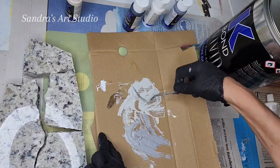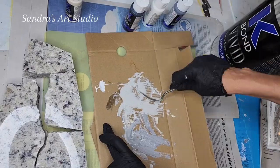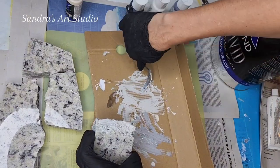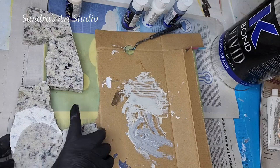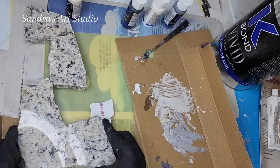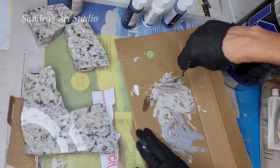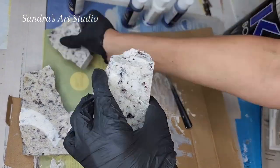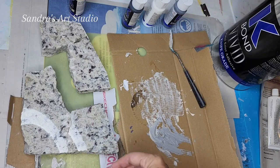One thing to keep in mind: do this outdoors because the fumes are pretty strong. I made the mistake of using it indoors and my husband had to open all the windows and doors and run all the fans just to blow the fumes out of the house. Also, once this product gels, it's really hard to remove it from your palette knife or razor blades. So have plenty of cardboard palettes ready for multiple rounds.